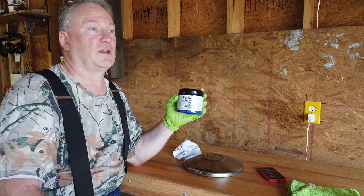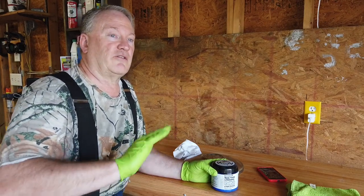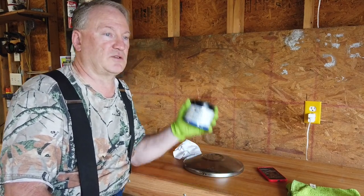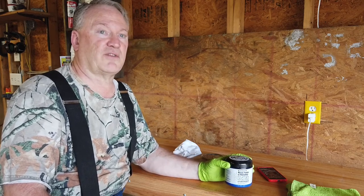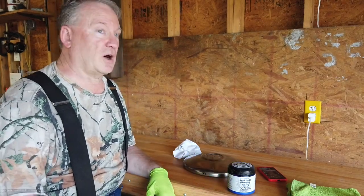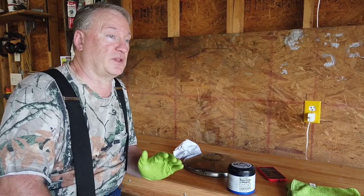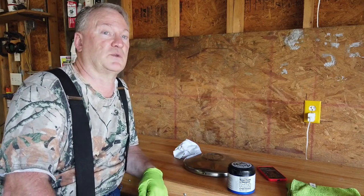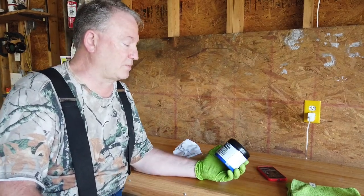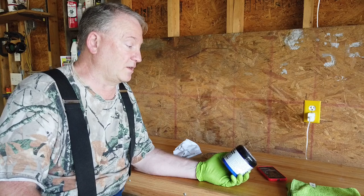At the show, there was a guy selling Flitz polish. I watched his demonstration — he literally took a piece of plexiglass, scratched it up with emery cloth, and then used Flitz with just his hand, elbow grease, to polish it back. There were no scratches visible; the plexiglass was just like new, clear as can be. It was amazing. I think it's absolutely fantastic.